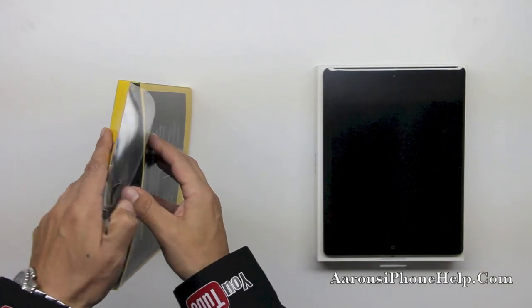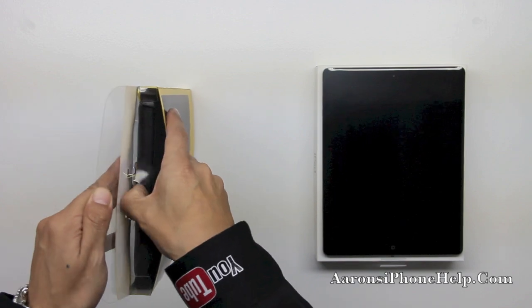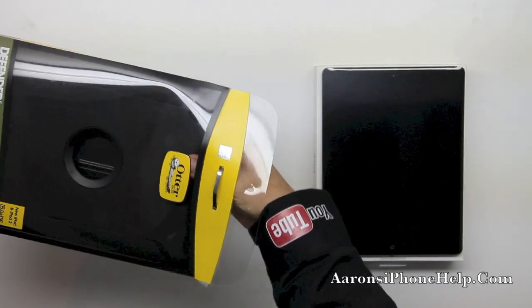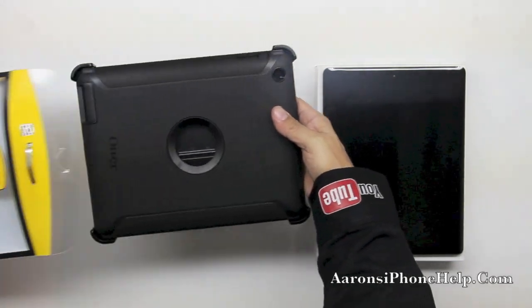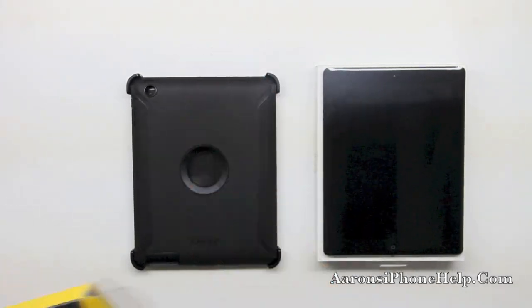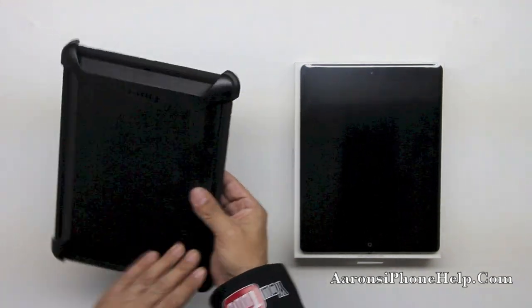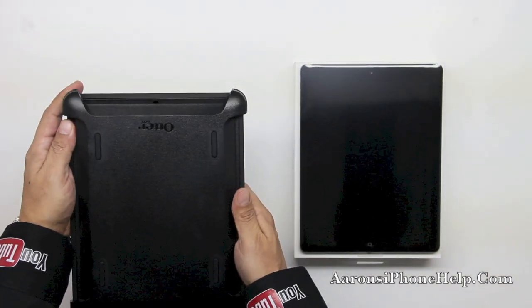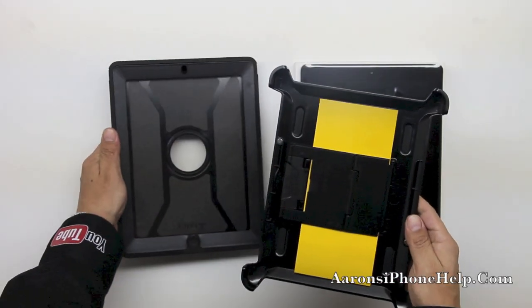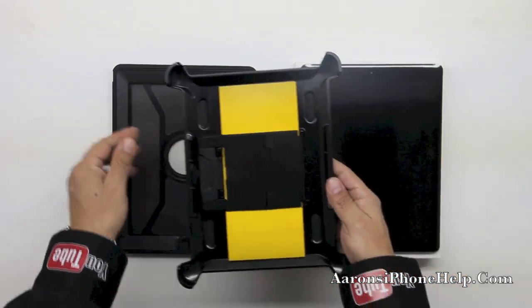Let's go ahead and pop off the top and get the actual case out so you guys can take a look at it. This case is offering up three layers of protection for your iPad 4. First we're going to start off with a stand that's going to double as your third layer of protection. We have a layer of shock absorbing silicone as well as the endoskeleton made out of an extremely durable and extremely high quality polycarbonate material.